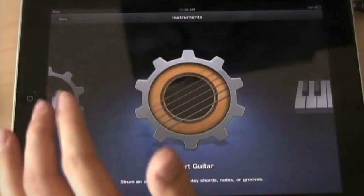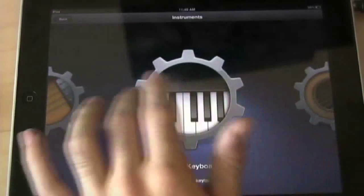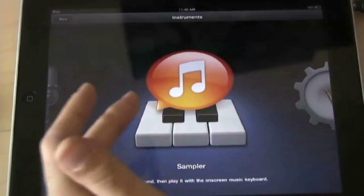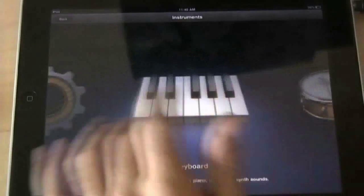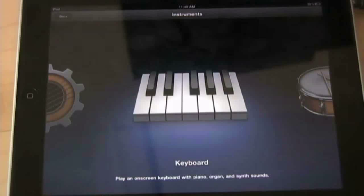I didn't get enough time to play with it yet, but I'm sure the smart instruments can really work into your workflow. The sampler is my favorite feature of GarageBand right now, but maybe there'll be another feature I'll like in the future. Until then I'll show you another video with more songs and maybe some tutorials on how to do some stuff on this DAW.